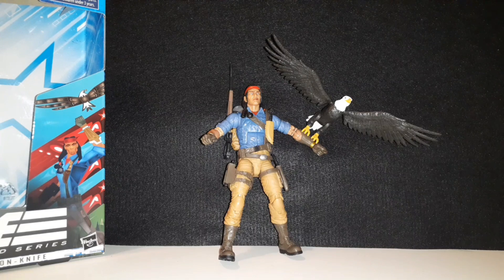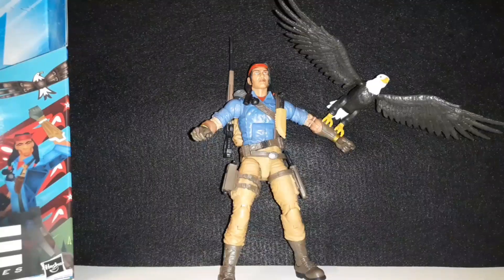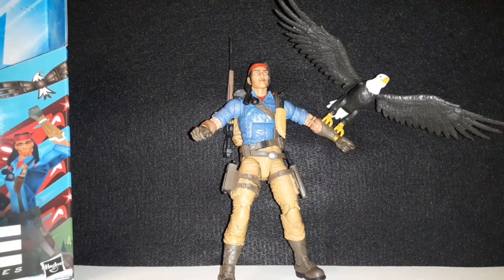Well, that's it for this review and unboxing of the Classified Series Spirit Iron Knife G.I. Joe action figure. If you like my videos, be sure to like and subscribe, hit that notification bell, and you're welcome to comment on my videos and share it as well. Thanks for watching. This is Shane717, out.